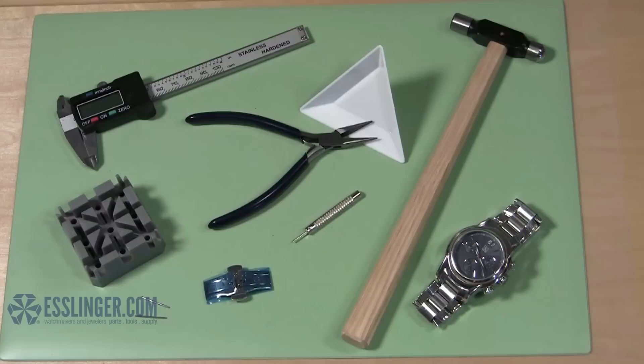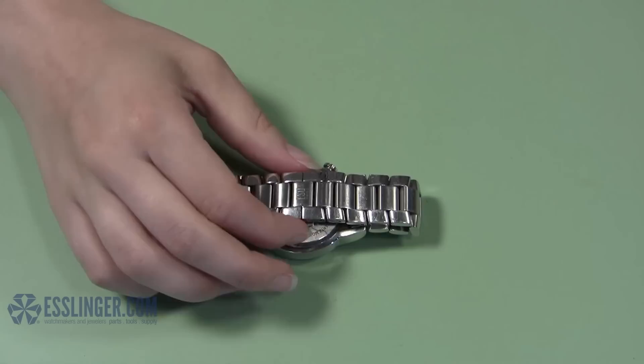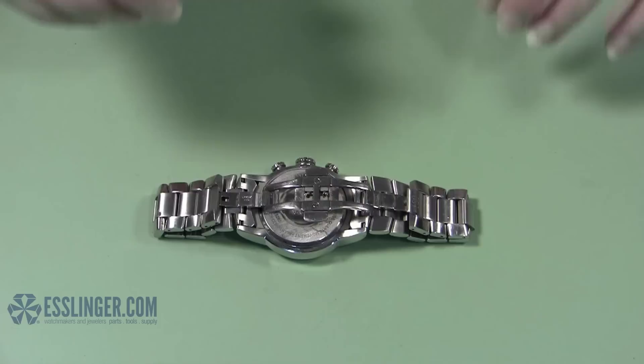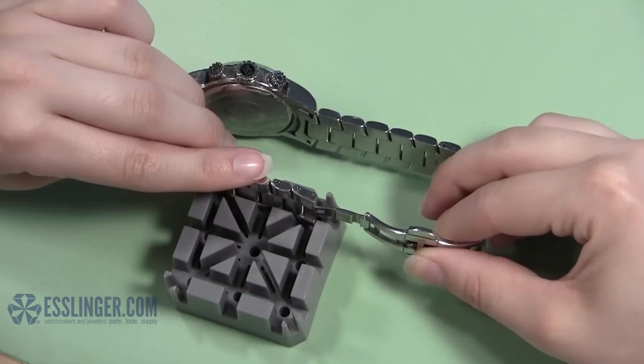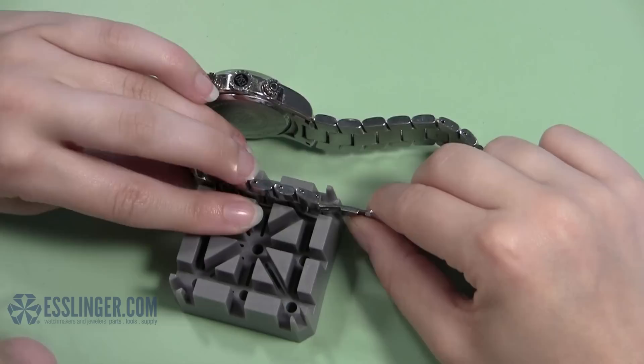The first step in replacing a watch band clasp is to remove the old clasp. Open the clasp so that it is fully extended and you can easily access the points where the clasp meets the band. Choose one side of the watch band to start on and insert that end of the band and clasp into the watch band holder with the watch crown facing up. Be sure to line up the hole in the band closest to the clasp with one of the holes in the watch band holder.